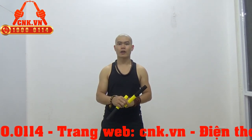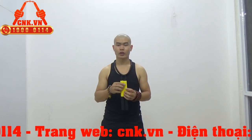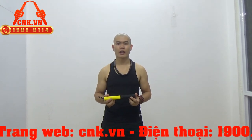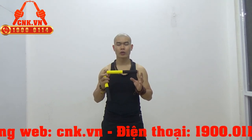Vì thế nên các em nhỏ và các bậc phụ huynh nên lưu ý như vậy, nên mua những sản phẩm côn nhị khúc cực kỳ nhẹ thôi cho các em luyện tập. Và quan trọng nhất như mình vừa nói rồi đó là cái độ an toàn. Thì cái côn này an toàn tuyệt đối.